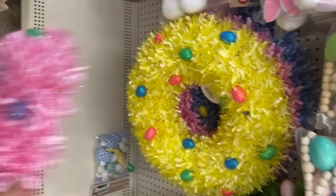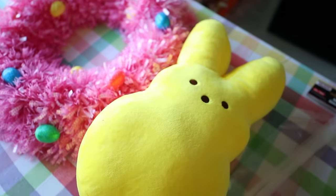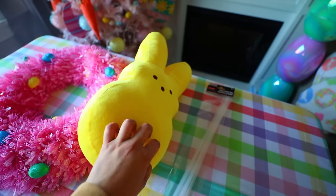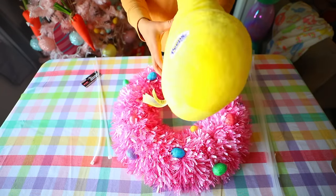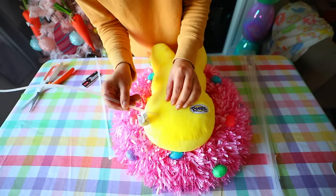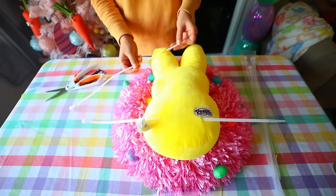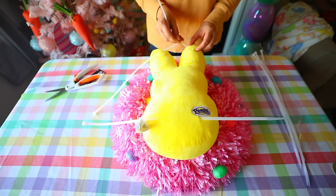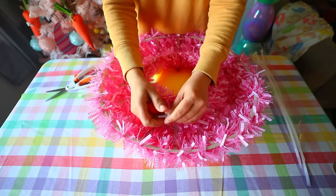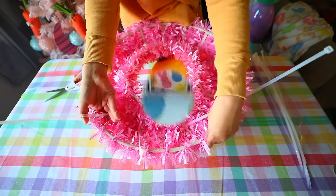For a quick and easy wreath, get a pre-made wreath from the plus section — it's cheaper, fuller, and nicer than making one from Dollar Tree products. I'm also using a Peep plushie from Dollar Tree and zip ties. Flip the Peep plushie over and create small cuts so you can feed zip ties through the back. Put a zip tie at the bottom and one through each ear, then zip tie it to the wreath to keep it in place. Hot glue is too heavy — it'll pull the garland forward.